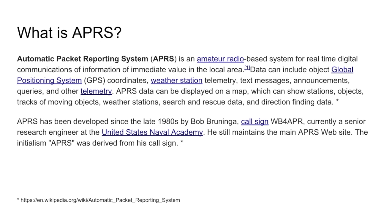APRS was developed in the late 1980s by a fellow named Bob Bruinga. His call sign is WB4APR, and he's a pretty high level engineer with the Naval Academy. One of the things I'll say about him is he still maintains the APRS website. Big thanks to Bob for putting all this together for people like us.